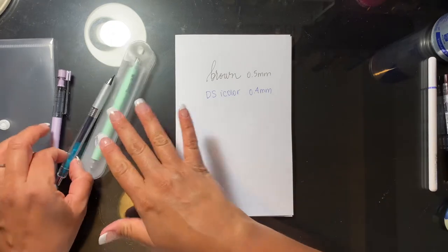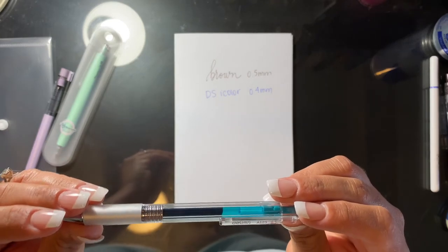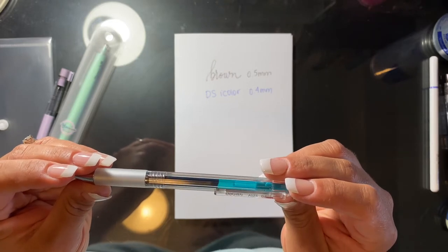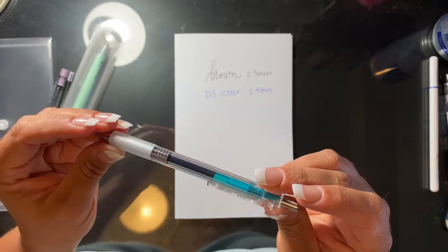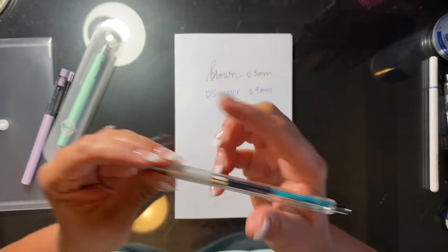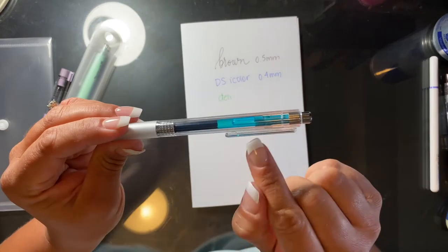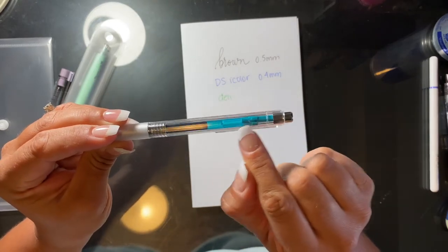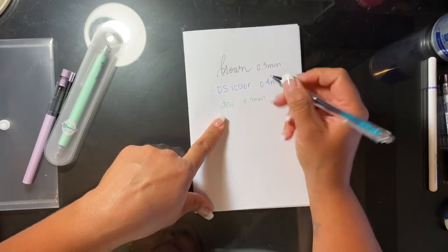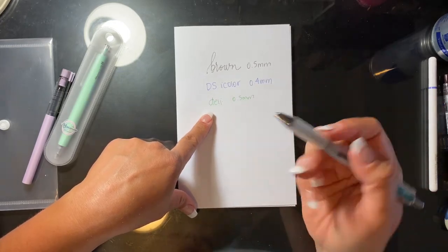The next one — I can make out that it says Delhi, but there are a couple of Chinese or Japanese characters in there. It's a 0.5. It looks like a bright green — from here it kind of looks like it could be teal, but it's actually a bright spring green, which is quite pretty. It writes similar to how the brown one did — they're gel ink.